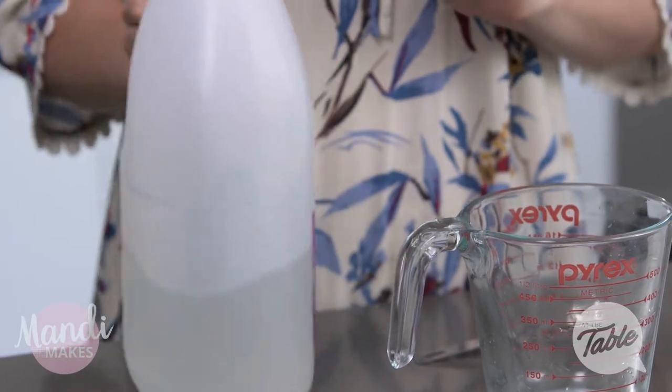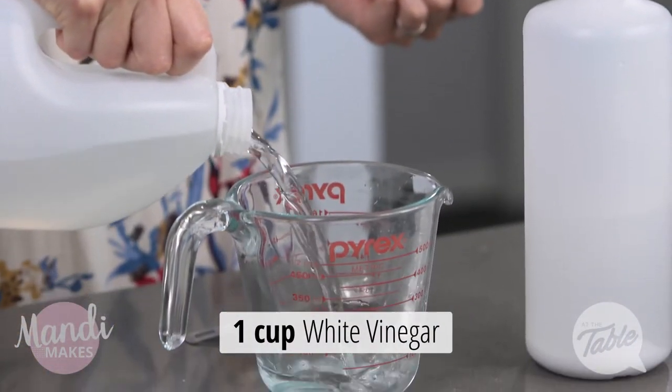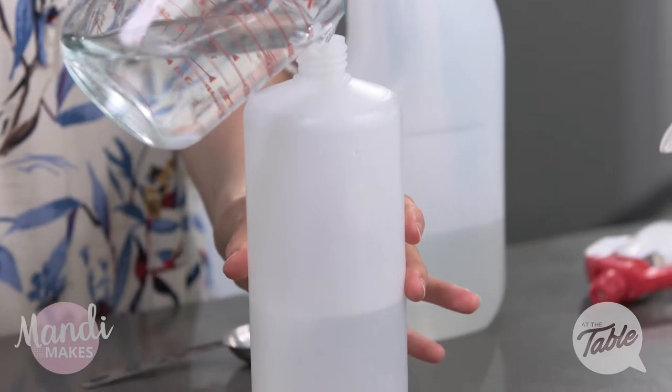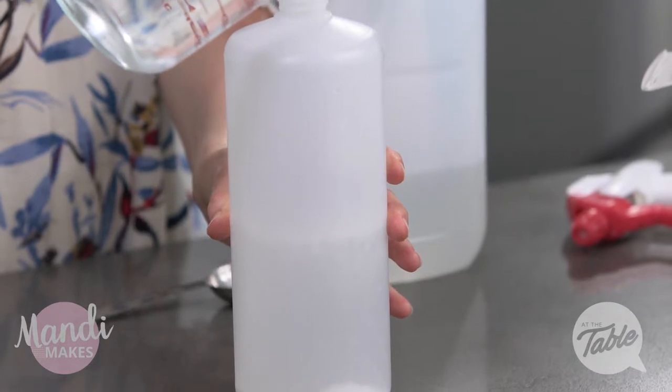Our final ingredient is just some basic white vinegar. White vinegar is also going to help with a lot of the cleaning properties alongside the baking soda — these two ingredients combined make a very powerful natural cleaner. It is important to make sure you pour this in slowly, because if you pour it in too fast it's going to react quickly with your baking soda and you may find you have a bit of a mess to clean up.